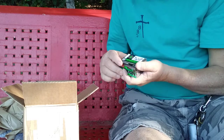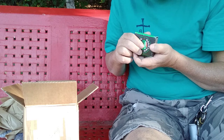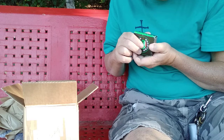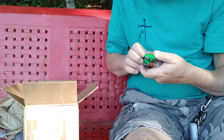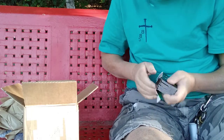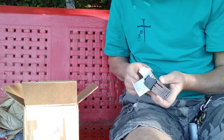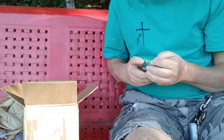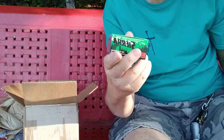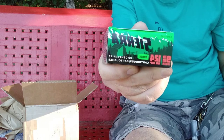Here's something different. We have some Sierra nine millimeter, 124 grain, brass. I'm assuming these are hollow points for the 20-count box. Let me check it out — oh yeah. So we've got some hollow points for my nine millimeter. I got several boxes of these. Sierra nine millimeter.